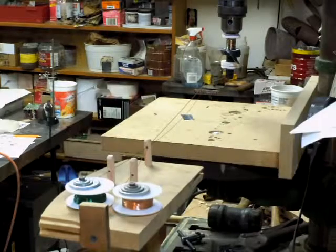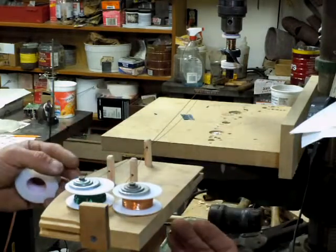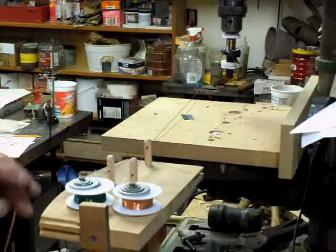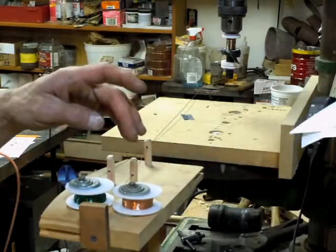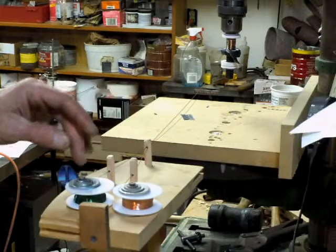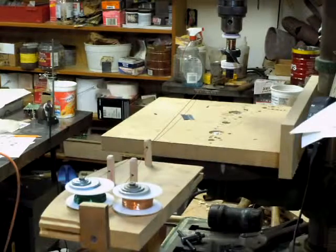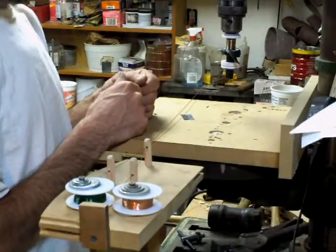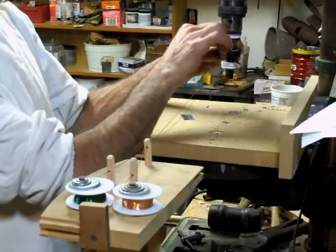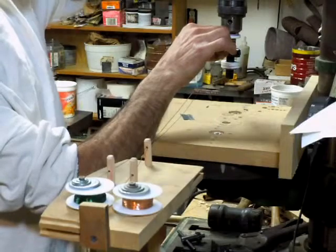I'm doing a bifilar winding, which is two wires wound at once. I'm using number 26 — that's the green wire — and number 22, which is the gold. Just thought you might want to know that. I'm just gonna keep my mouth shut and hopefully you'll get a better angle and wire view, and I'm just gonna wind some wire.